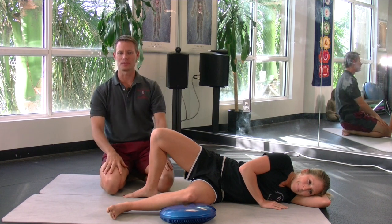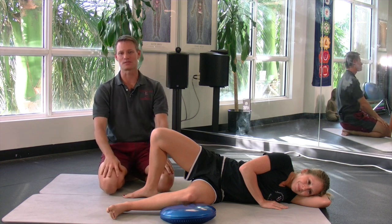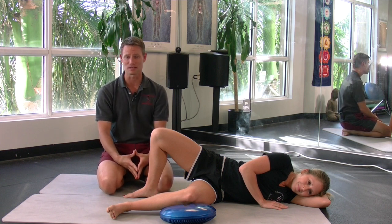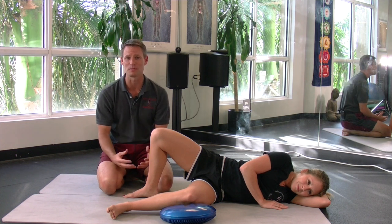Hey everybody, Dan Hellman here from Hellman Holistic Health, also known as H3. I'm just back from Sydney, Australia, where I taught Czech golf performance and did a one-day mentorship with some of the best fitness minds in Australia. I'm still a bit jet-lagged, so please bear with me.